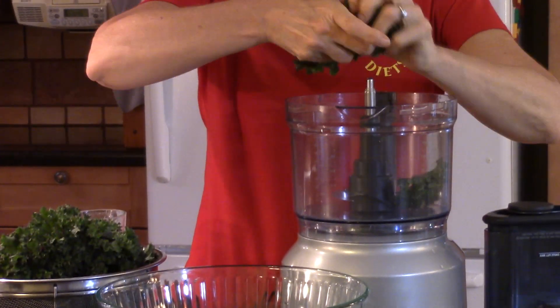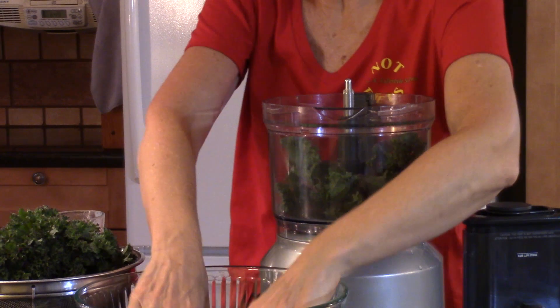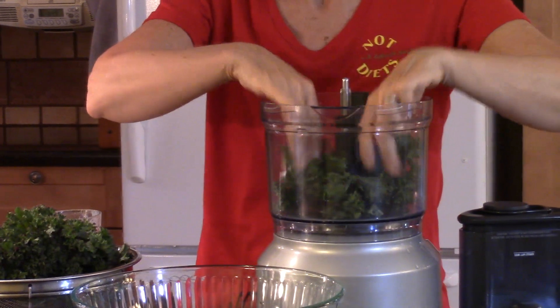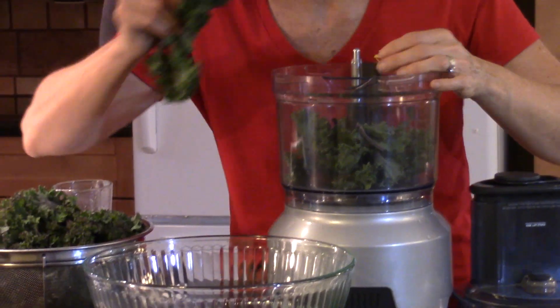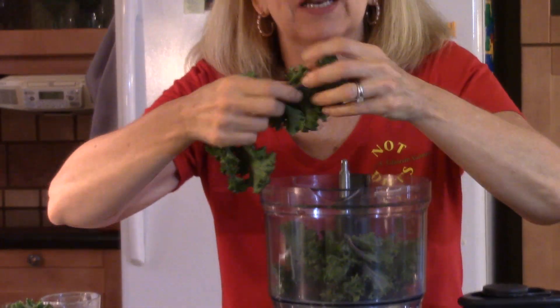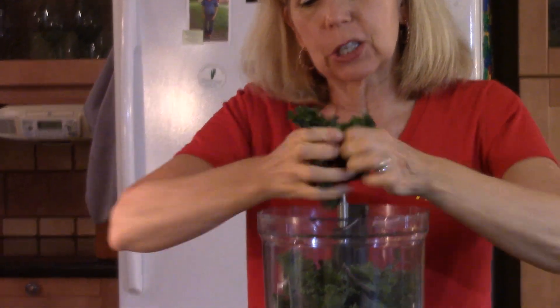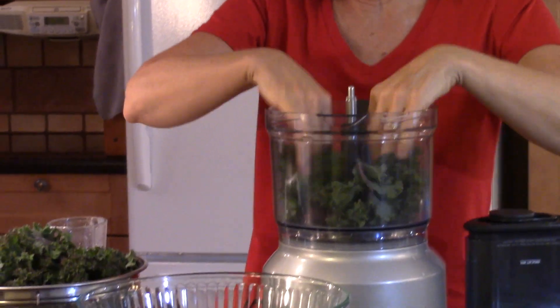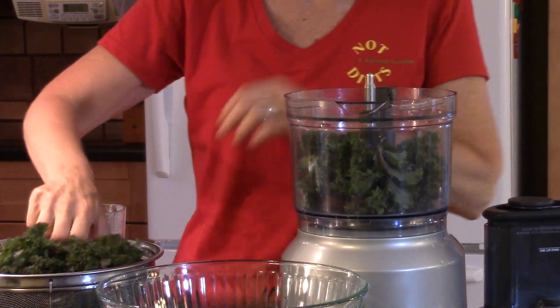To massage it, I used to put it in a ziplock bag and just scrunch and scrunch — it took a lot of time. Obviously you can't just bite into raw kale; it would be very difficult to chew. So you've got to massage the kale for most kale salad recipes to soften it a little bit and make it easier to eat.